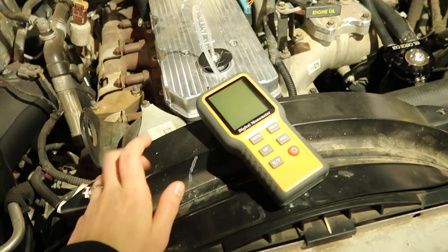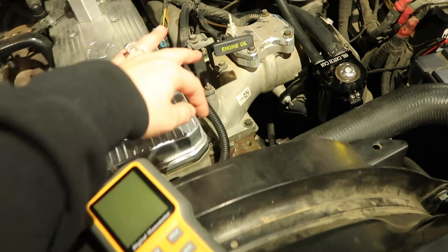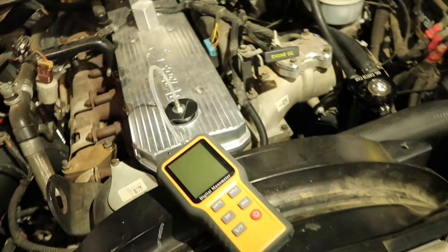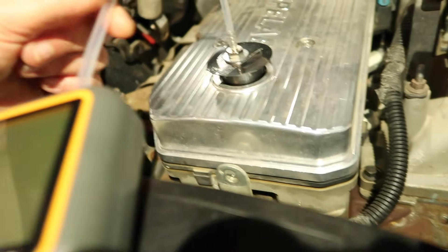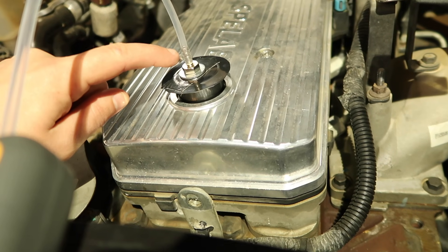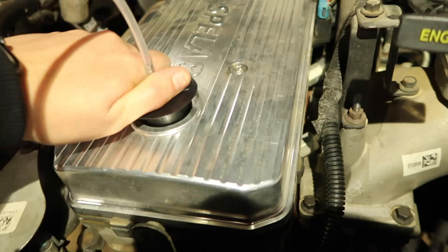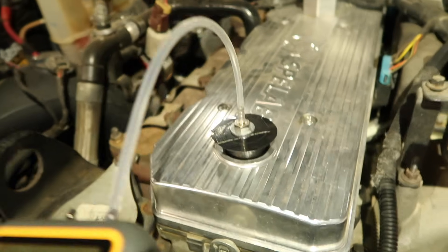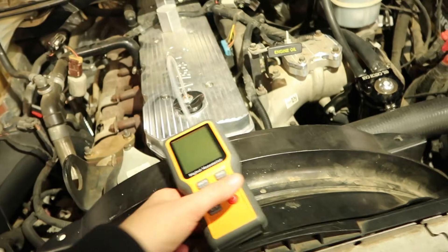Starting off, I actually wanted to do the measurement from the oil fill cap instead of the dipstick tube. The reason being is I wasn't sure if the dipstick tube would give an accurate reading since it comes directly from the oil pan, versus this coming straight from up top. So we kind of made our own attachment here. The hose that it came with is about 1/8 inch, and the fitting is a 10 by 1 pitch. We had to use a metric nut to hold it on the other side, but it's pretty well airtight in there.